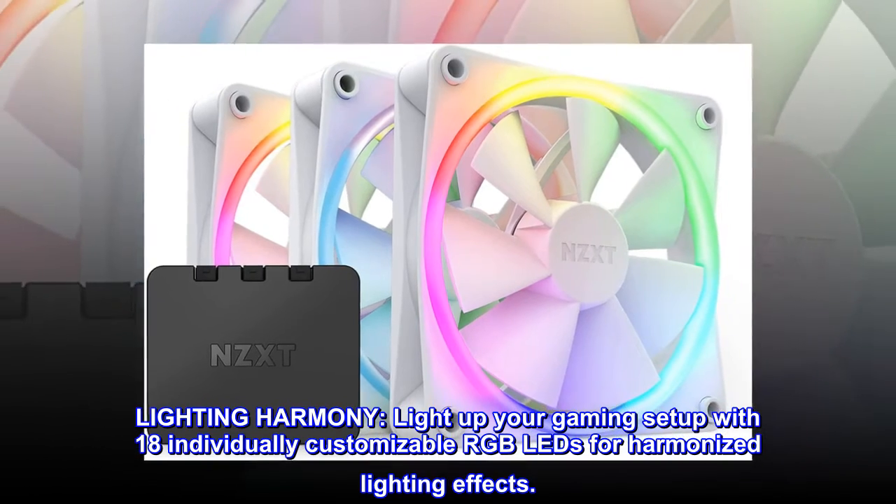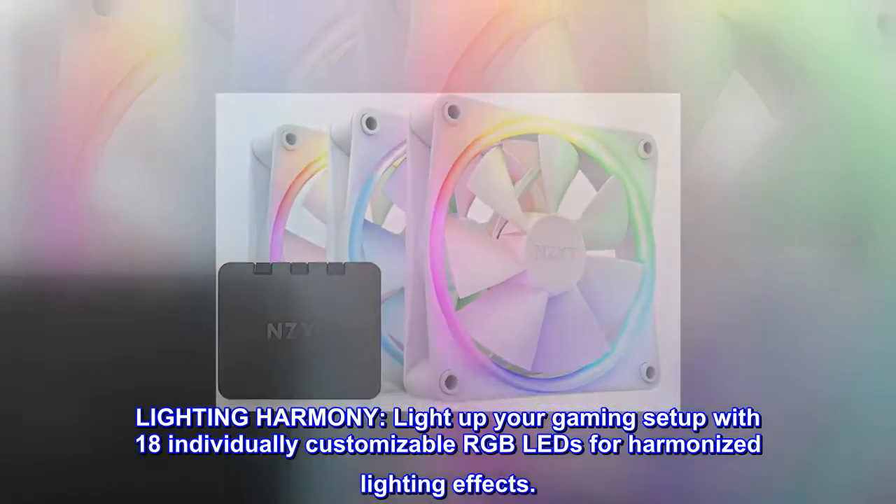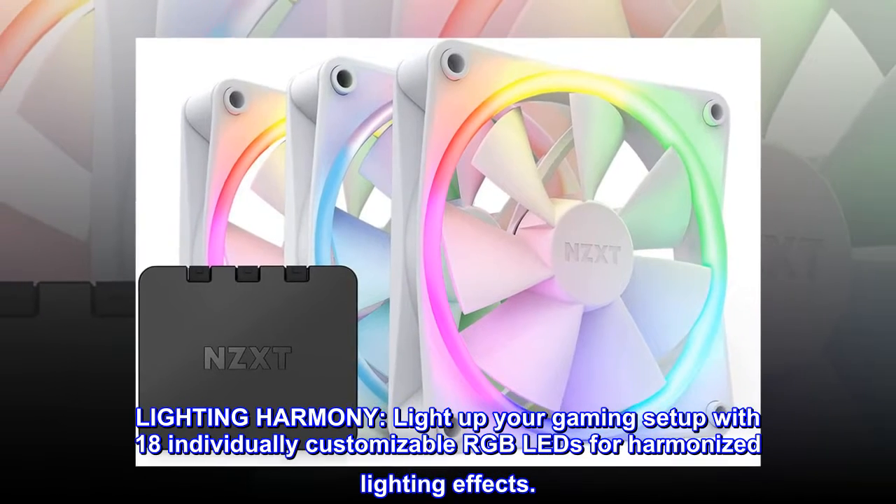Lighting Harmony. Light up your gaming setup with 18 individually customizable RGB LEDs for harmonized lighting effects.